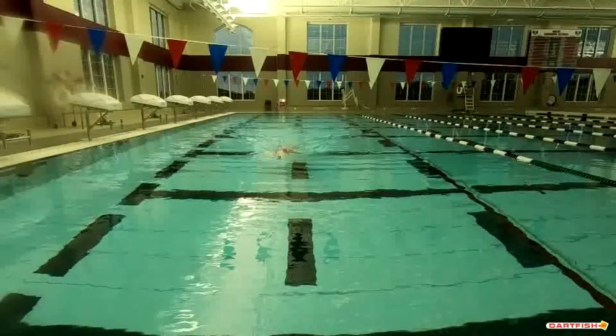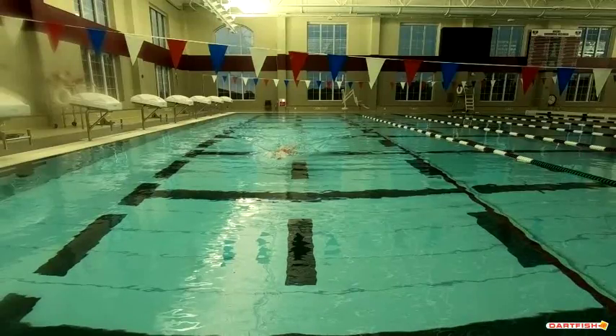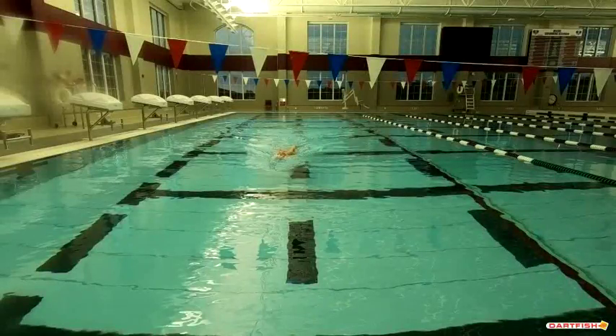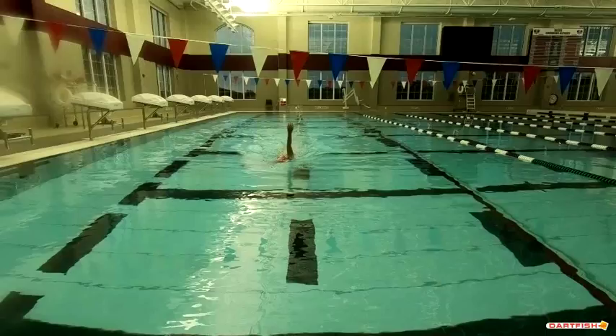And then you can see as you come into the water, the hand enters back of the hand first. And you can just see it kind of sits on top of the water, waits for the rotation of the shoulder, and then it starts.